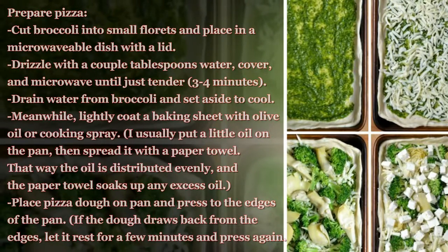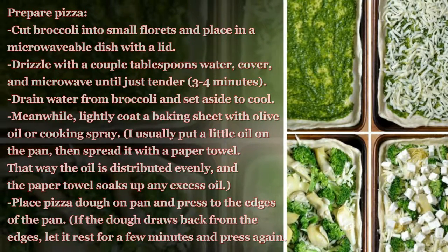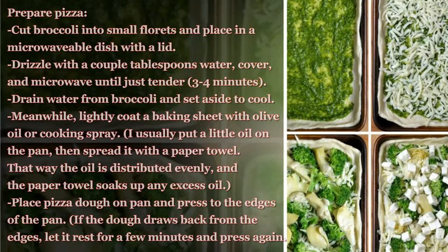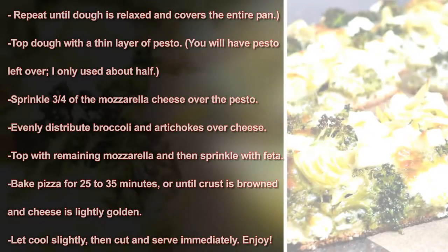Place pizza dough on the pan and press to the edges. If the dough draws back from the edges, let it rest for a few minutes and then press again. Repeat until the dough is relaxed and covers the entire pan.